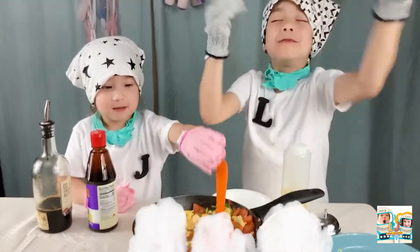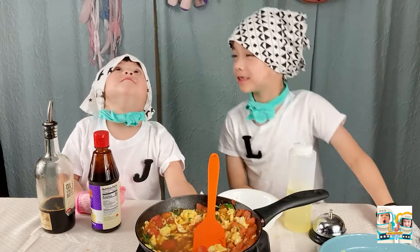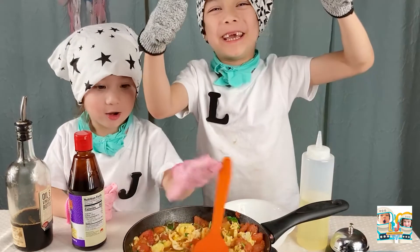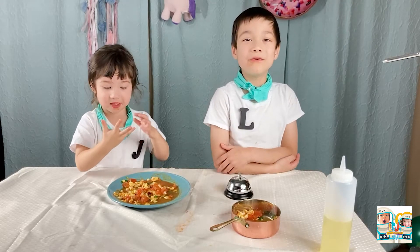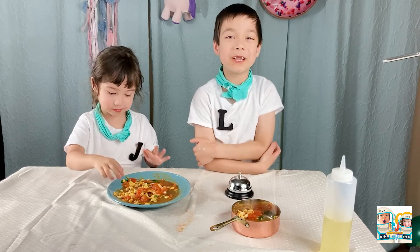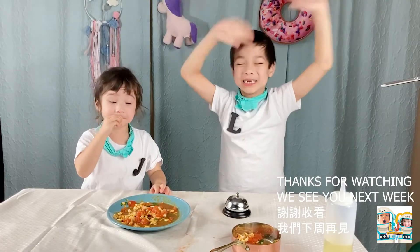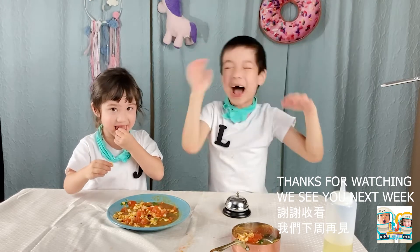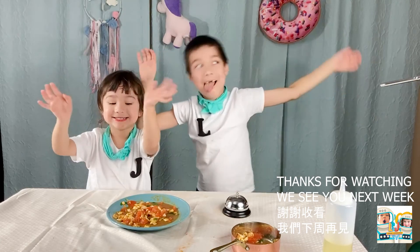It smells so good. It smells so good. Thank you.